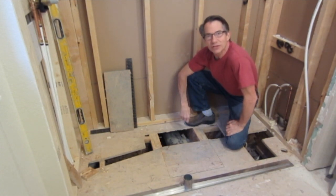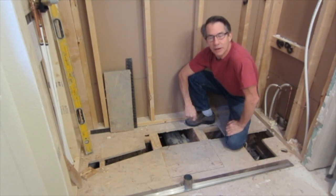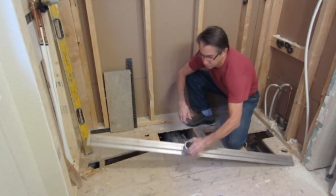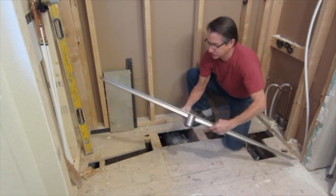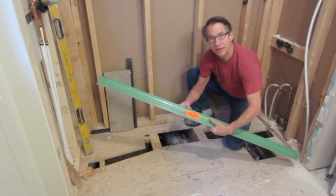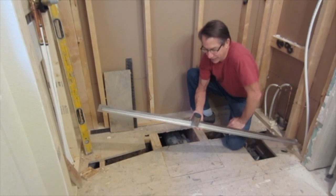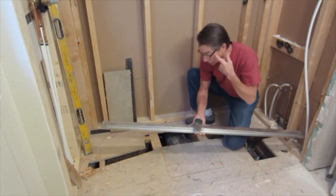Hello, I'm Steve Tattersall with Antares Tile in Boulder, Colorado. Today I'm going to be installing the Quick Drain ProLine Drain — that's their stainless steel drain body. This is the only drain I would be able to use in this application.